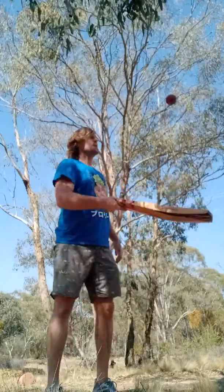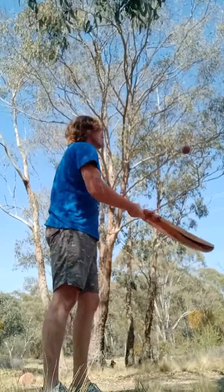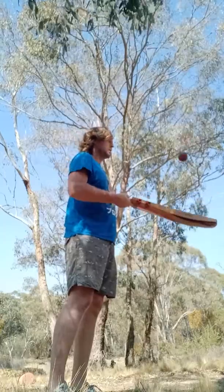If you can do a hundred you're doing well anyway. If you do it left handed you're doing better. That must be 50. Feel quicker. Yeah.